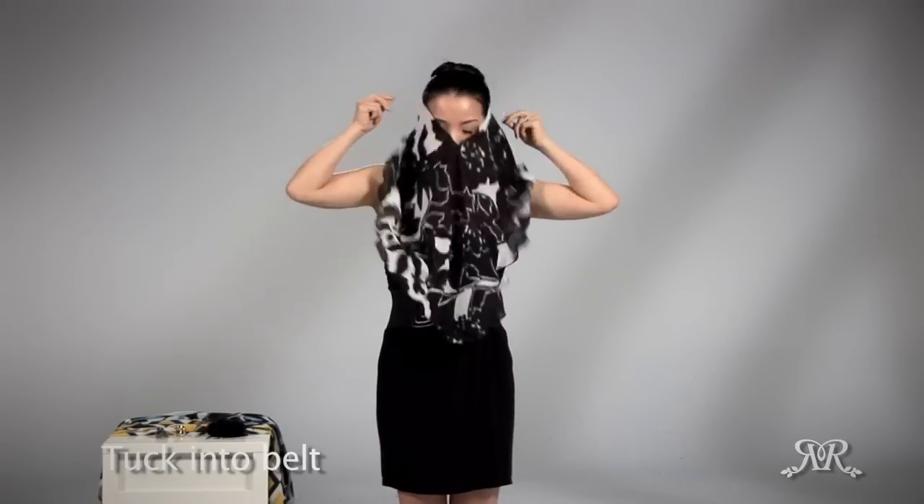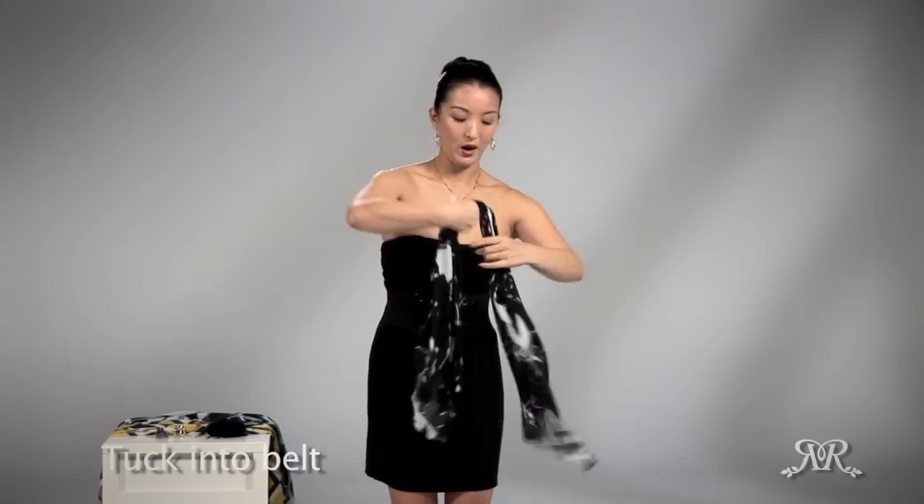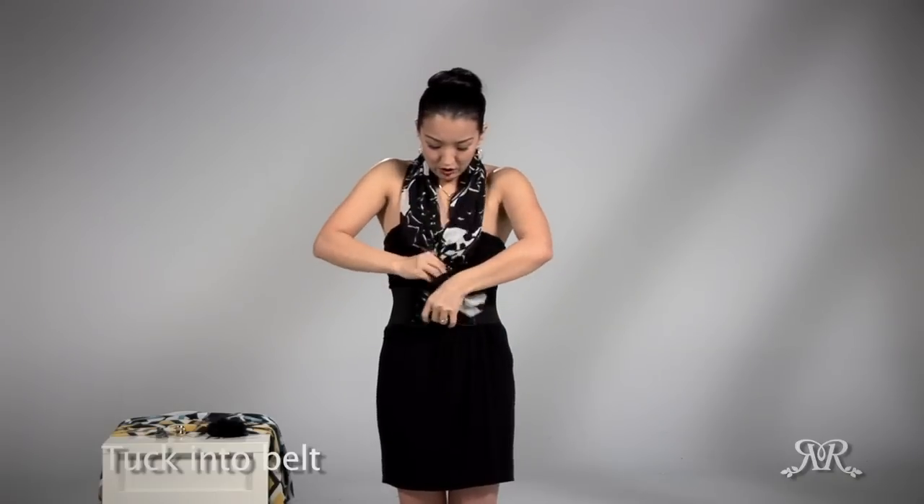If you wear it as a shawl application, the more you cover, the more you'll accentuate the width of your body. Instead, I recommend wearing it more like a scarf application. It has a more luxurious and drapey look, and you can even tuck it into your belt.